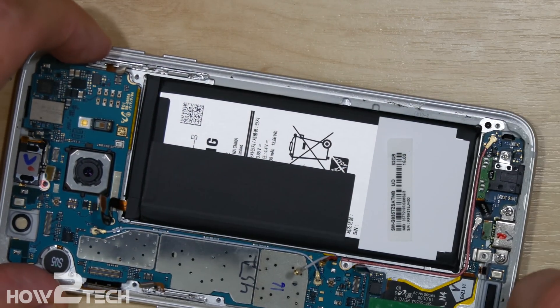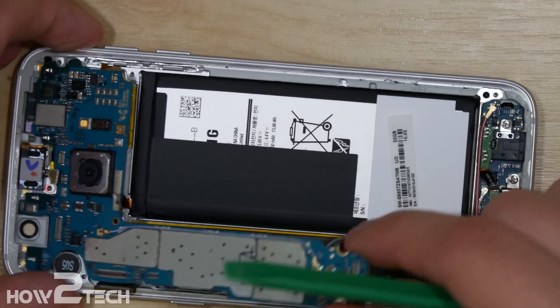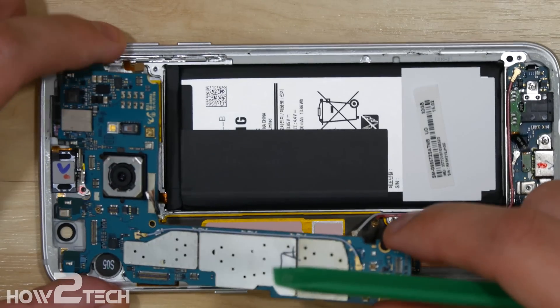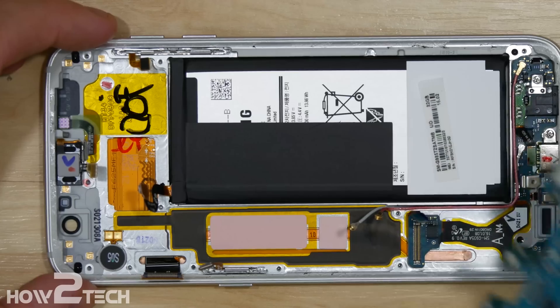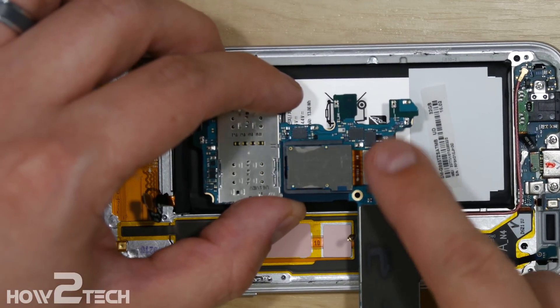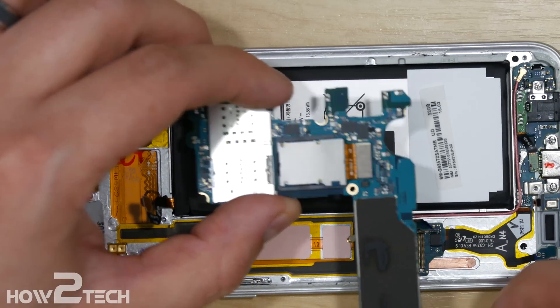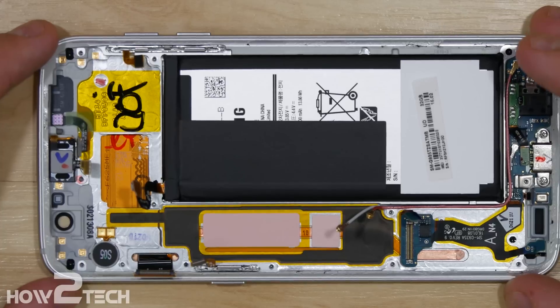We can now work on removing the board out of the phone — lifting up and just making sure all the cables are pulled out of the way. Now with that done, we can go ahead and remove the board. Flipping it over, you can see that the camera connection is just like all the other ribbon cable connections on here — just pop that off. You can replace your camera on the rear portion of the phone.